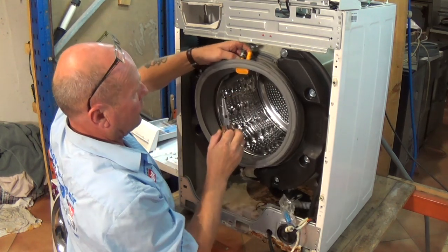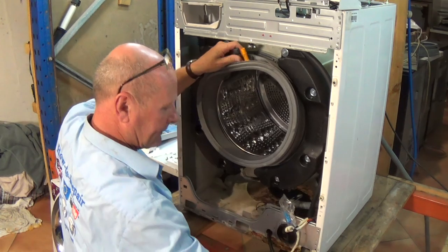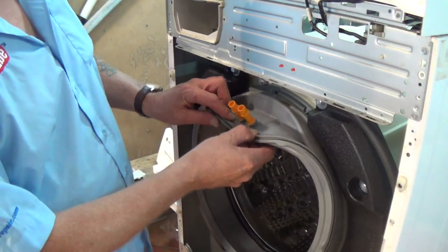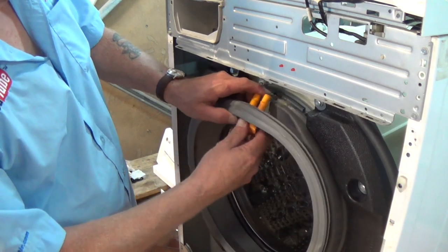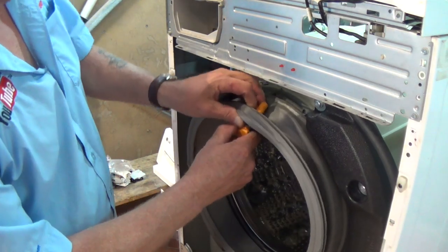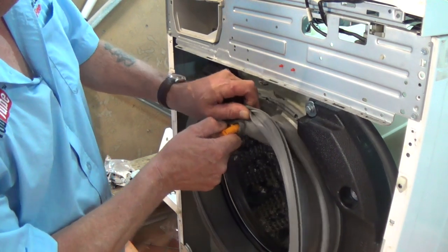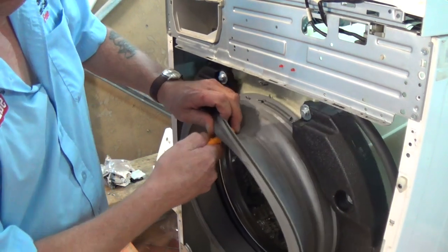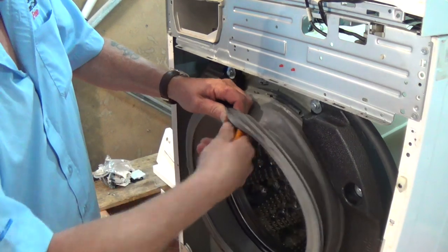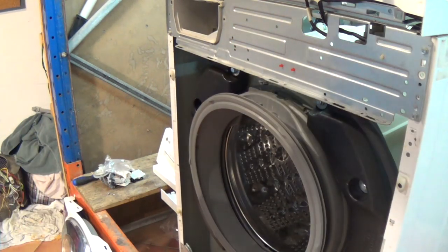We've also got to undo the one at the top and take this off as well, because we've got to move the plastic from here across to the new machine. The next thing we've got to do is take out this plastic piece from the seal — not all machines have these fitted. Just carefully and slowly lift it up — we don't care too much about the old seal but we do care about the plastic piece — and then that's out.